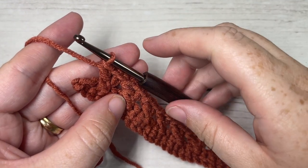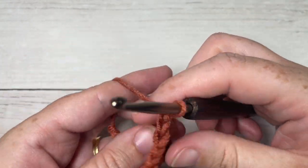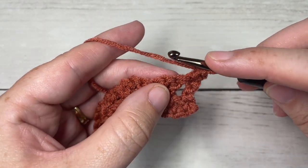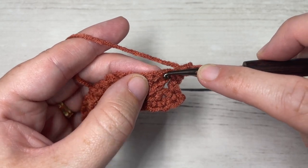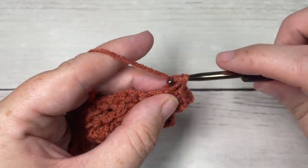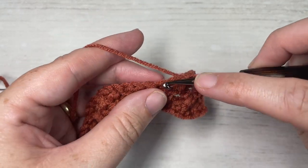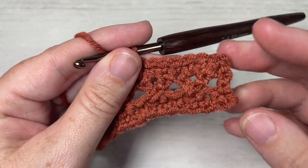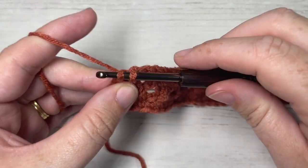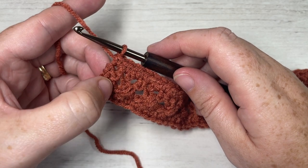At the end of row two you'll have one stitch remaining — work a double crochet into that final stitch, chain one and turn your work. For row three, work a single crochet into the first stitch, then single crochet in each stitch and each chain space all the way across. When working over your chain stitches, just insert your hook into the space and single crochet. At the end of row three, finish with a single crochet into the top of that first double crochet — remember your chain two does not count as a stitch.